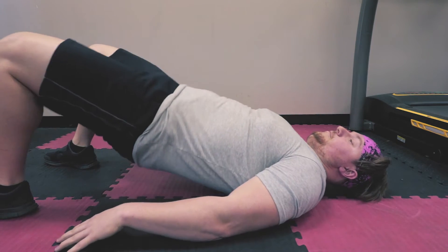Hip drive should not be apparent on the bench press. Hip drive looks like this — and it's great for squats, it's great for deadlifts, but it's not great for bench press, because on bench press we have to keep our butt down.